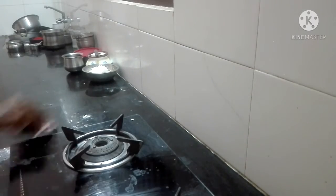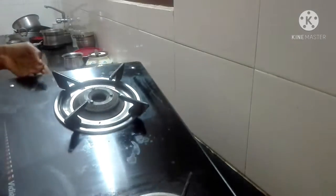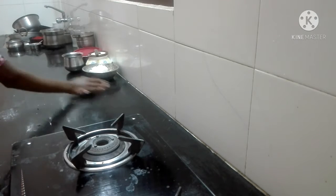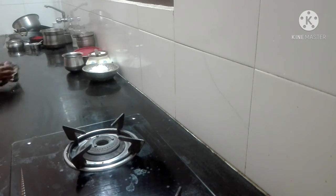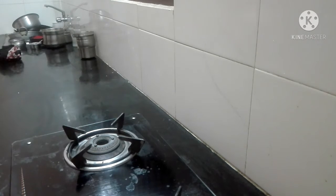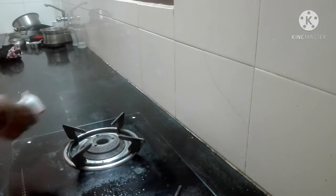Now we have to put a dry towel in the kitchen. We have to put a soap pot in the kitchen. We have to clean the countertop. I will clean it with multi-purpose cream.